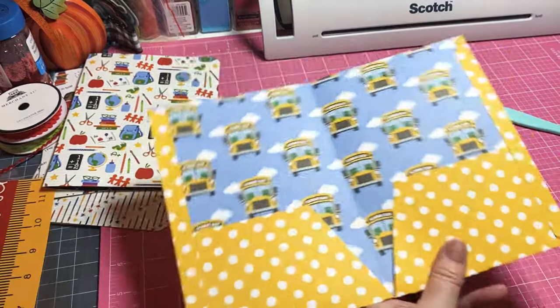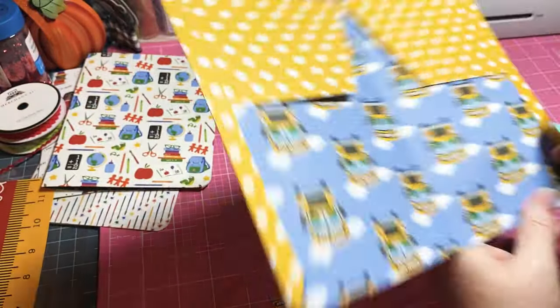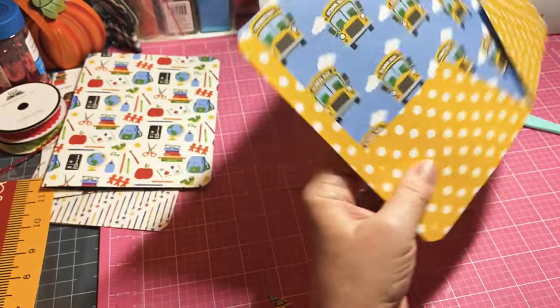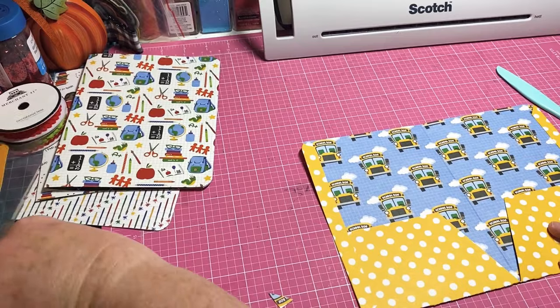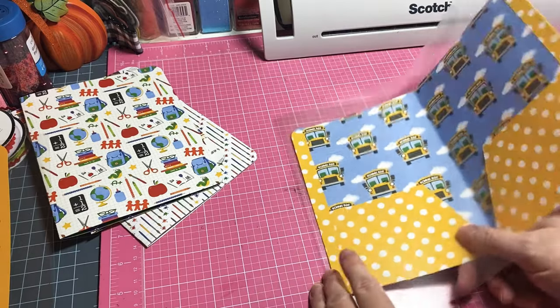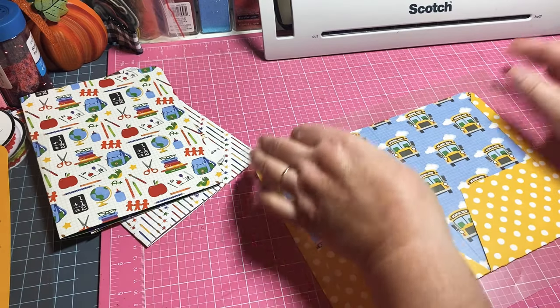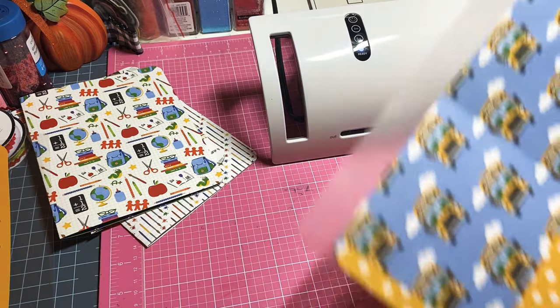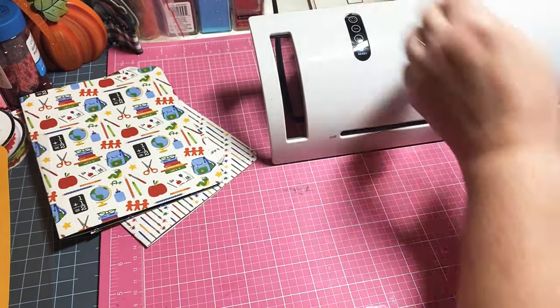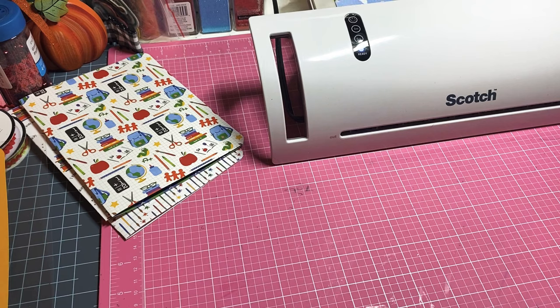We got ourselves a pocket folder! I've been rounding the corners so I'm going to go ahead and round my corners after I've got it all fixed up. Now we're going to get this one in a laminating sheet - the pocket folder is going to have a lot of wear and tear so you want it to be sturdy. Make sure you get it down toward the bottom as best as you can and roll it on through. We're getting things together and we're only at nine minutes - so easy!